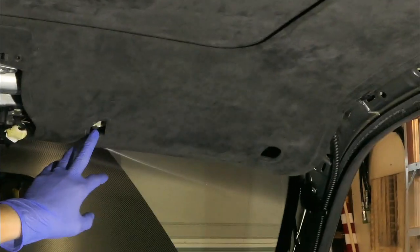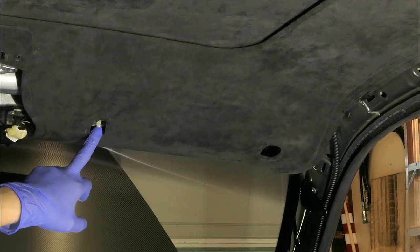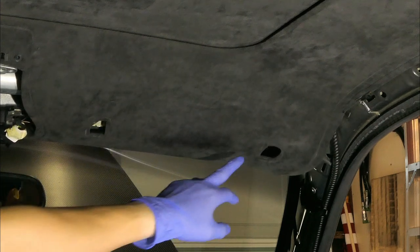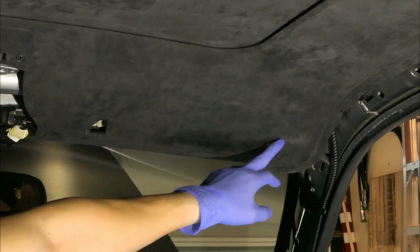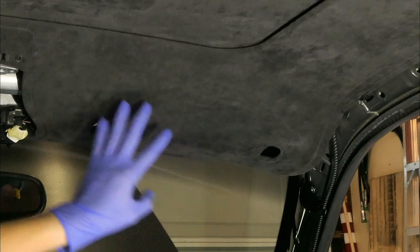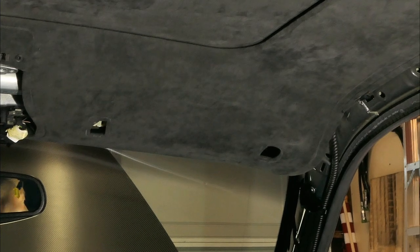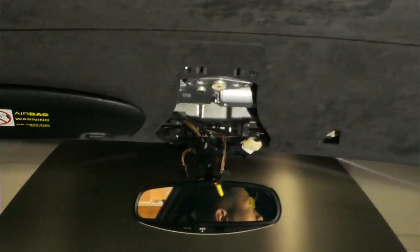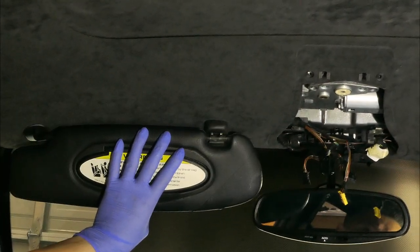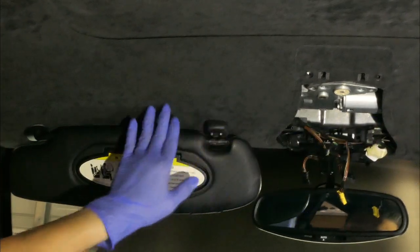Over here you're going to remove the visors. Start with this one — it's essentially a clip you open up and then remove the screw inside. Pry the initial cover to pull it off once you unscrew the bolt. Do this for both sides. That will give you access to start bringing down the headliner.